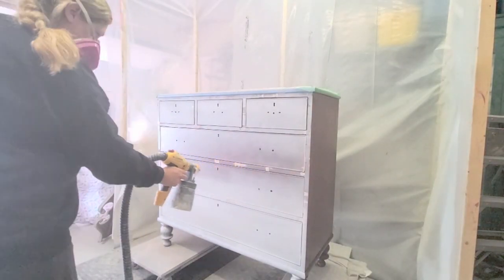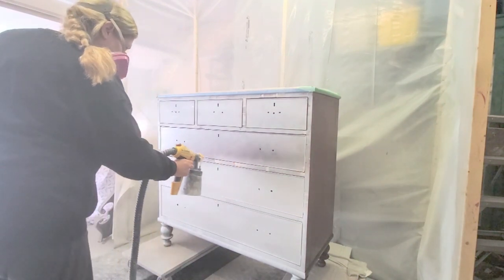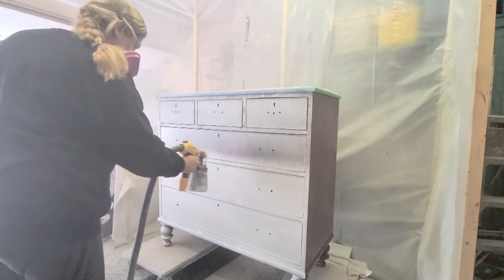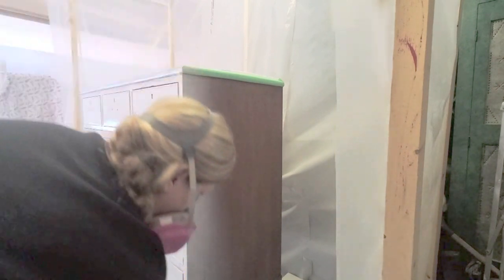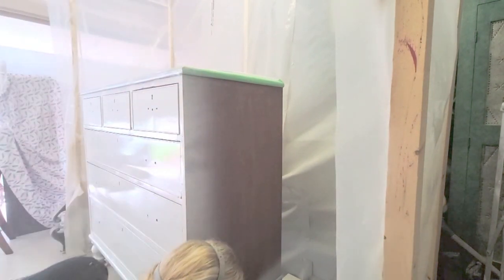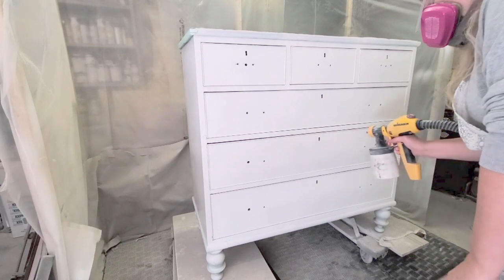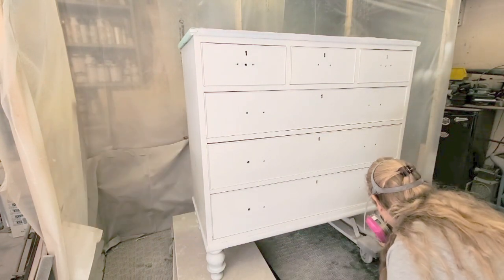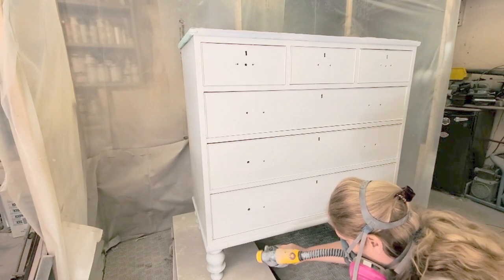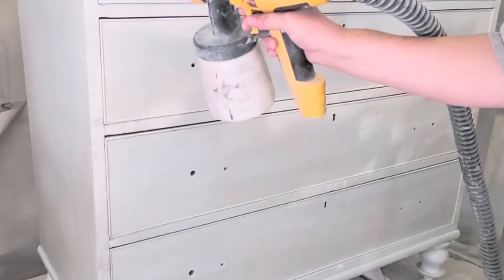Once all that was done I used Zinsser BIN 1-2-3 to prime the piece, and after the first coat I noticed major bleed-through — I had a feeling but wasn't sure, and it came out really strong. So I went to Lowe's and found the Kilz Restoration Primer, because I was tired of using the expensive Kilz spray cans. I cannot believe it stopped the bleed-through immediately after the first coat, so I did two coats of the Kilz Restoration Primer. It's water-based so it goes in my sprayer perfectly, and it was thin enough I didn't even need to add water.